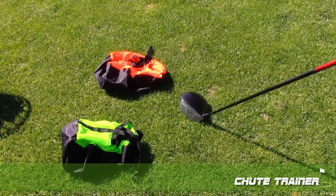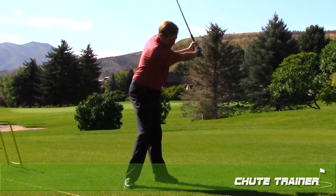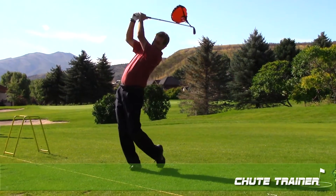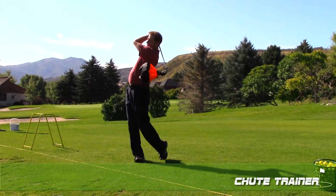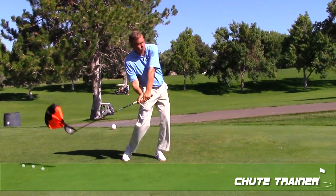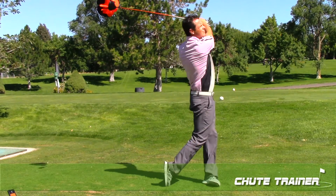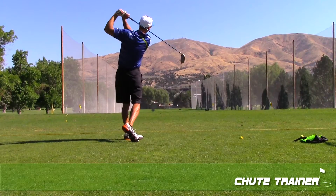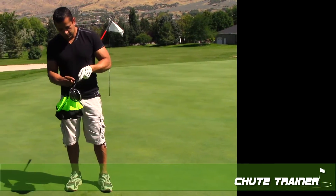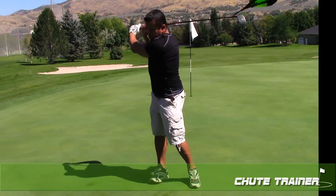Not only does the Shoot Trainer increase your club head speed, it provides that elusive lag that every training device tries to deliver. However, every pro will tell you the correct hip movement is key to a proper golf swing. The Shoot Trainer's infinite resistance will not allow your hands and club to move forward quicker than your hips. This is lag and is fundamental in developing a swing that hits the ball harder, farther, and straighter. Unlike other sale-type trainers currently on the market, the Shoot Trainer is also designed to be lightweight, easy to put on and take off, and won't get tangled around your club.